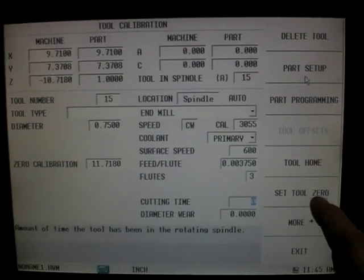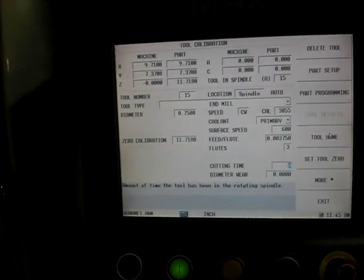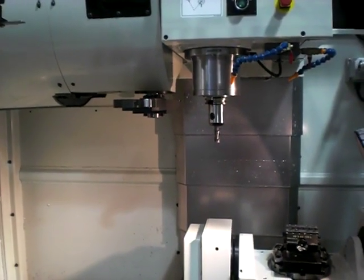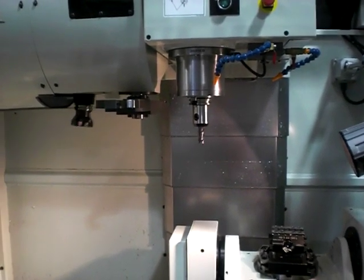I'm going to hit tool home and the cycle start button. And if I want to go to another tool, I would simply go up to my tool number, type in the next tool I want to calibrate, put my tool changer into auto, and hit start and it will get the next tool. I can continue just like I did on this tool by filling in the information, jogging it down, and touching it off on top of the piece.